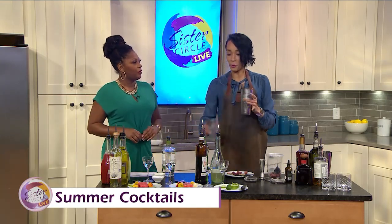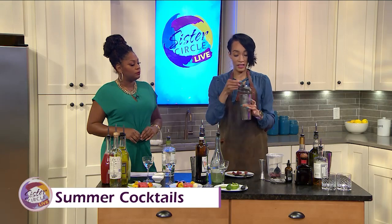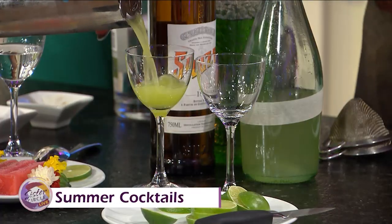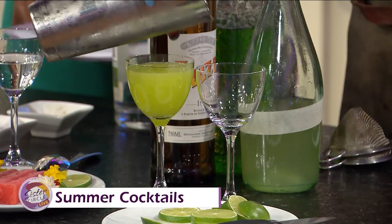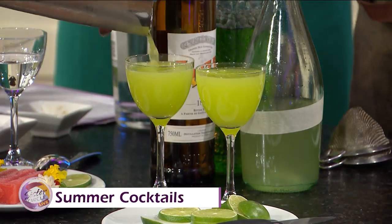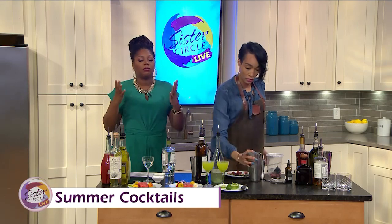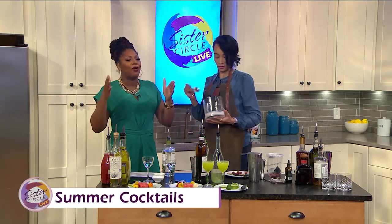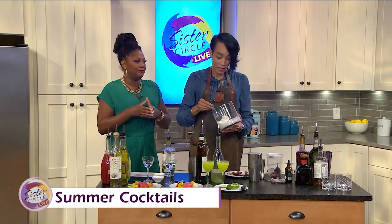I definitely say that when you approach making cocktails, you think about it like when you approach cooking — think about flavor bases. Kiwi goes great with melon, lemon-lime juice, things of that sort. And what do you think is the key to a good, delicious summer cocktail without being too alcohol-heavy? Because we all know the sun and alcohol are not exactly friends.